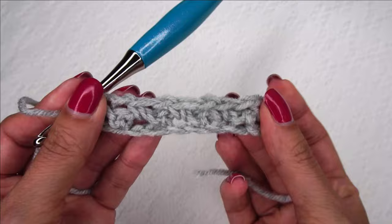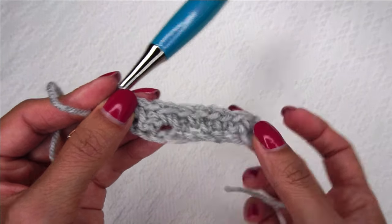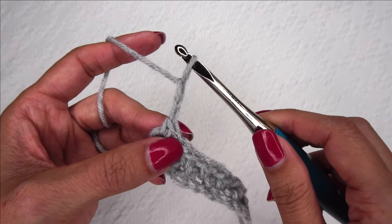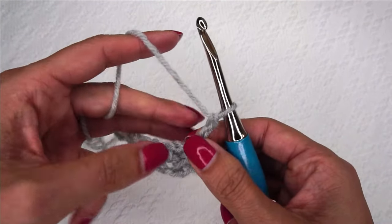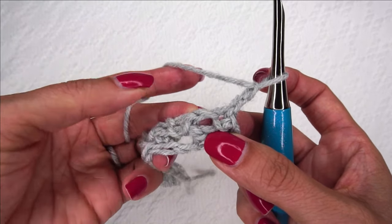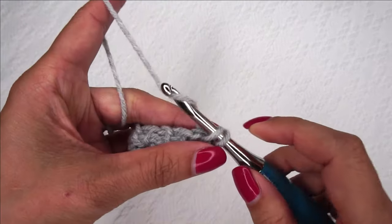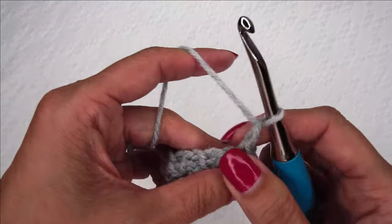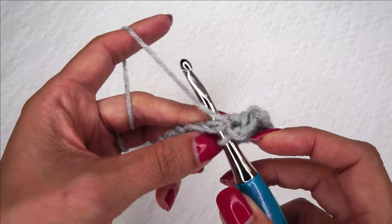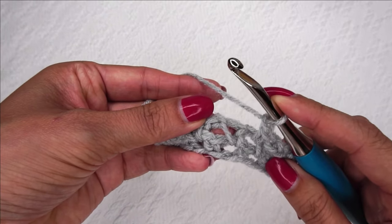Chain one, single crochet — and now let's do one more row together. The farther you go, the more you can really see the moss stitch taking shape. It just takes a few rows before you really start to see it coming together. So we're going to chain two and turn. We're going to find that first space right here and place a single crochet right in there. Chain one, single crochet in the next chain space.